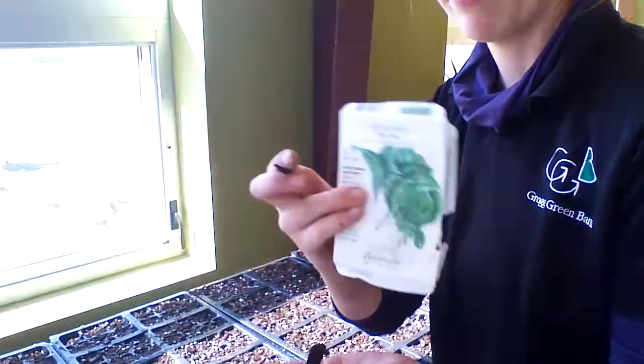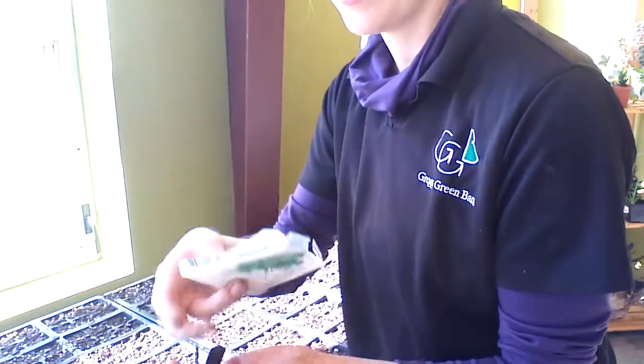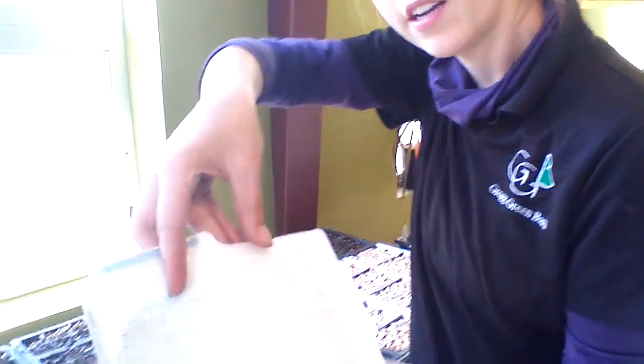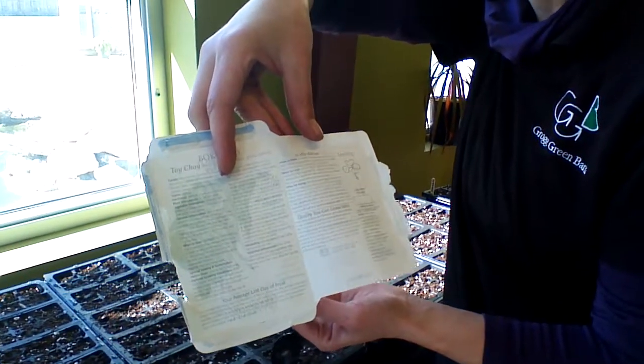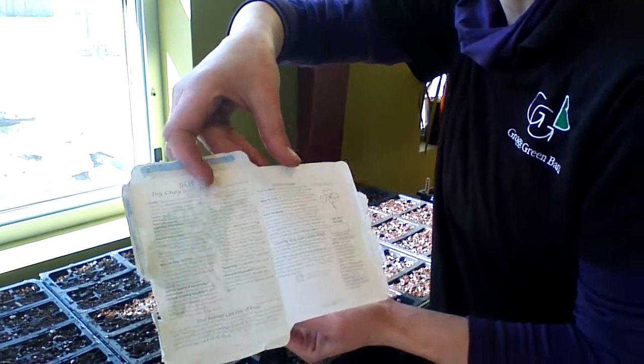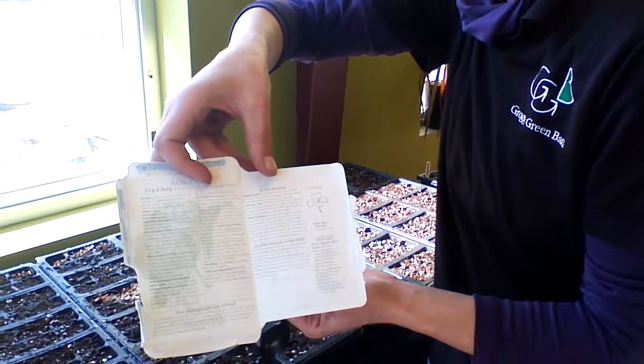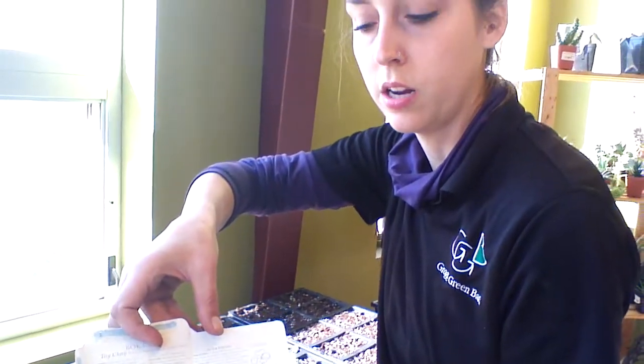Let's take a look at that. We carry Botanical Interest seeds here and I really like them because they have a wealth of information on the inside cover — all kinds of things about how to plant it, its background, botanical classification. It also gives you little tips on how to use it in your landscape or in the kitchen, and it also has a little picture of the seedling so you know when it pops up what it's supposed to look like, because they look a little weird at first.